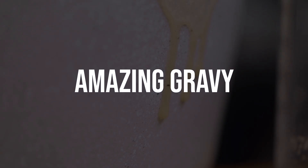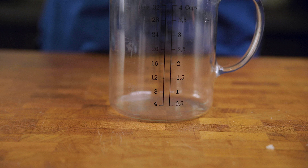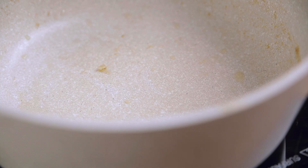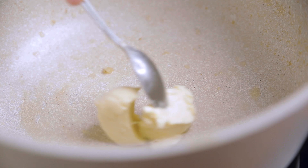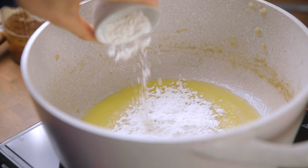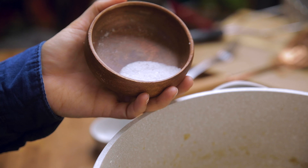That vegetable stock that we had our potatoes boiling in — move that to a measuring cup. You should have roughly two cups of stock remaining; if you don't, add a bit more to get to two cups. In the same pot, add some vegan butter and let it melt, then add in some flour. If you are gluten-free, you can do this with a one-to-one gluten-free flour, chickpea flour, or almond flour. Whisk together until you have a roux, then slowly add back in the vegetable stock, whisking continuously until well combined. Add in salt and pepper, taste to add more if needed, and let it cook for just a few minutes to thicken up.